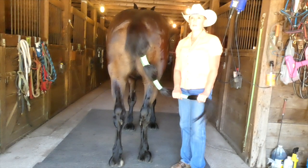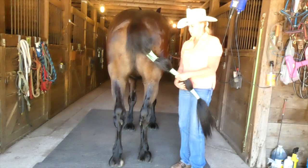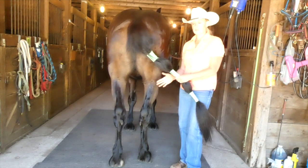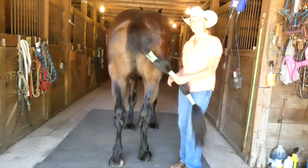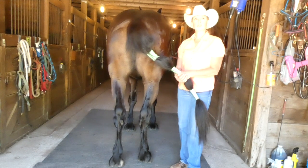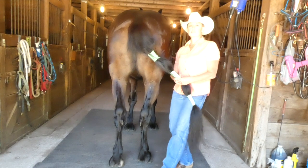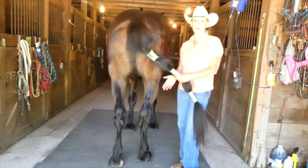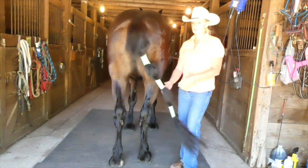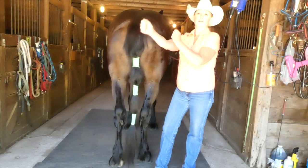Breeding horses tight behind or locking the hocks is something that came out of the hitch show pen. If you breed them tight behind, it takes away that outside lateral support they need to push off to canter. Essentially, it's a natural way to hobble their hocks together so they can't reach and extend. If you've seen draft horses bred tight behind, when they canter, they'll canter with their hocks tight together and short stride it.